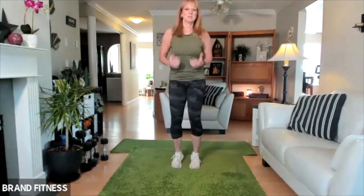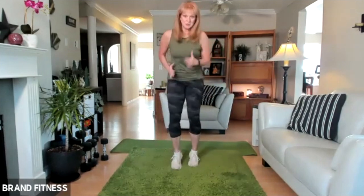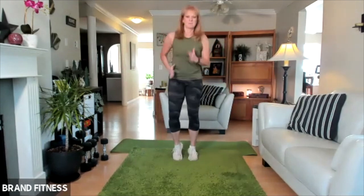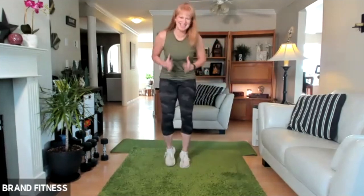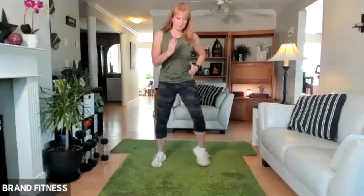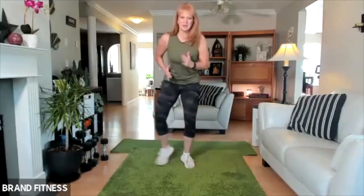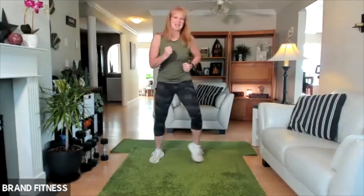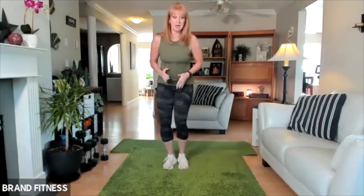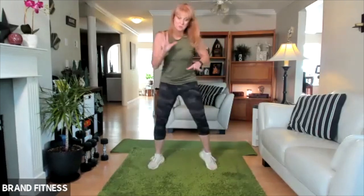Let's do a little jog in place. You can keep it low impact. We could go crazy now that we're not in the studio. We're going to go out, out, in, in — kind of like that little football drill. Pretend you're a football player. I'm going to lead off with the other foot now, so that will feel a bit weird.